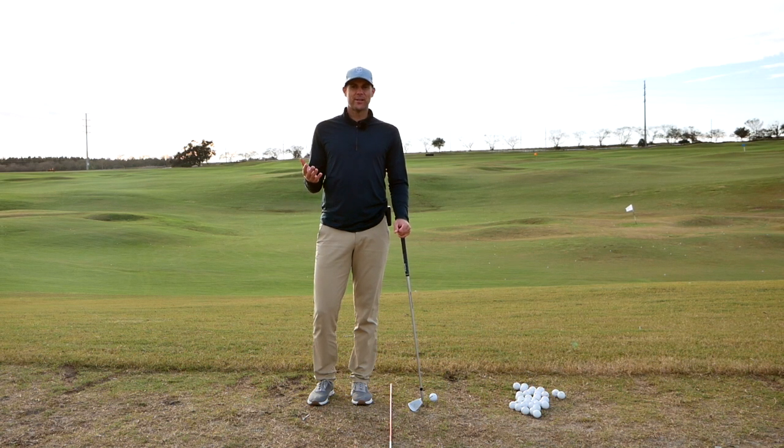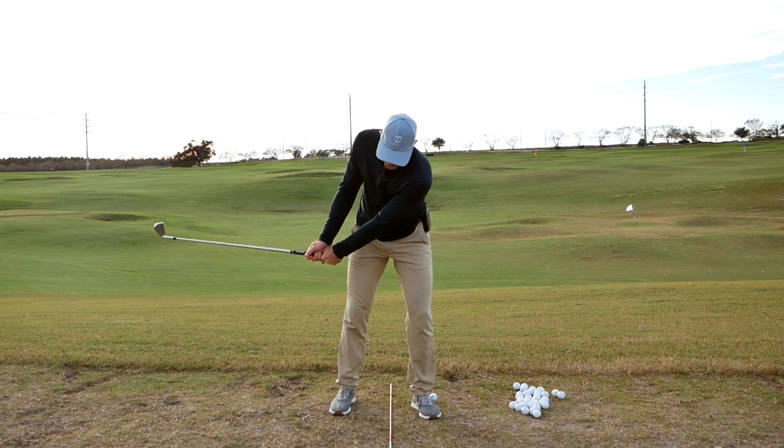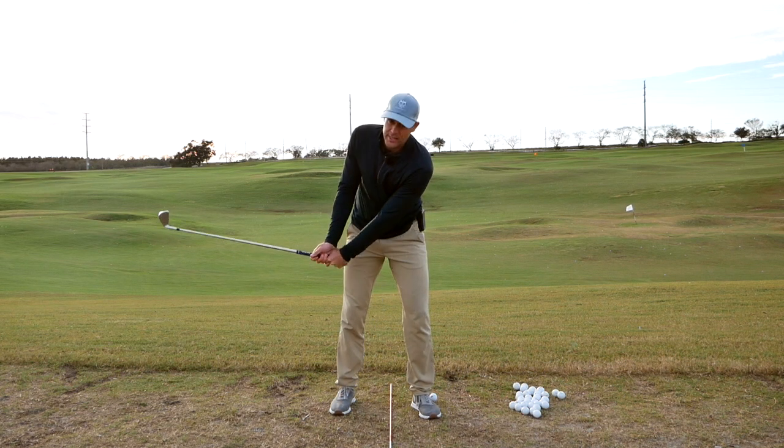Today I wanted to show you a drill I used the other day, just to help the takeaway — especially for players that have a tendency in the first move to have the left shoulder sort of dive down and the right shoulder elevate a lot.